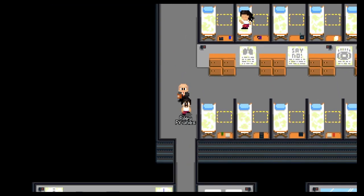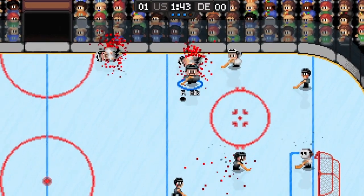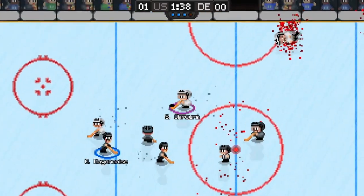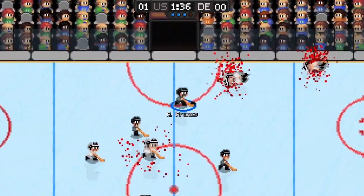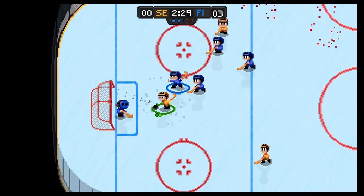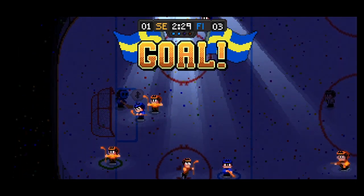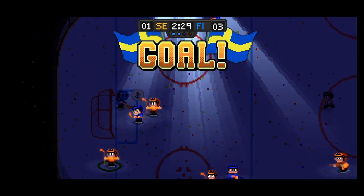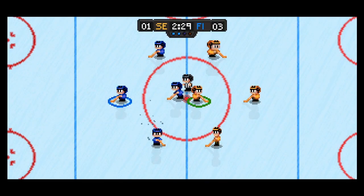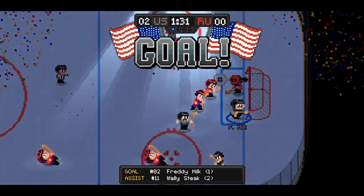If you get bored of that there's even a bunch of challenges thrown in, like a 12v12 Mega Rumble or a few of you versus more players. My only slight criticism is the goaltenders are absolute beasts and seem to save everything you throw at them from the beginning. But after a while you learn the techniques to get past them and it becomes a little easier. When you complete the game you get extra options like manually being able to control the goaltender, which is welcome. There are also different difficulty levels, though the higher difficulties seemed crazy hard.